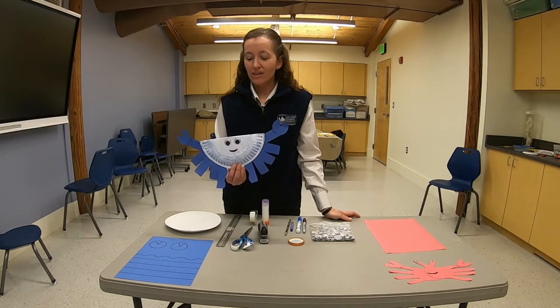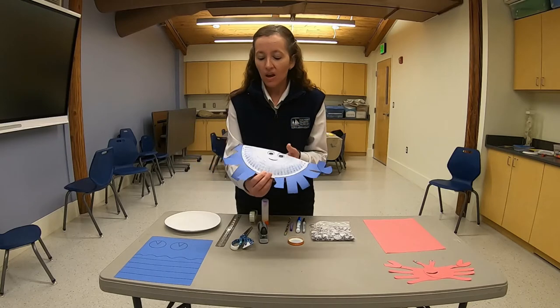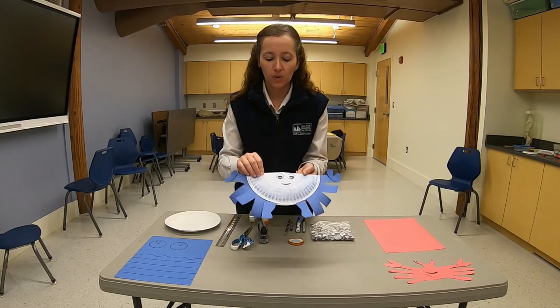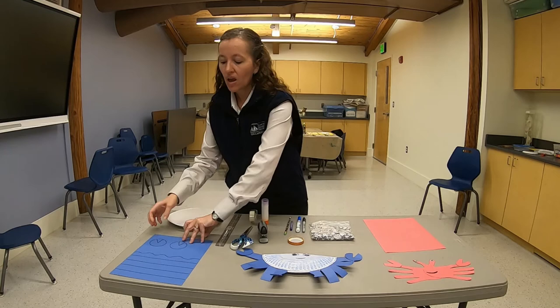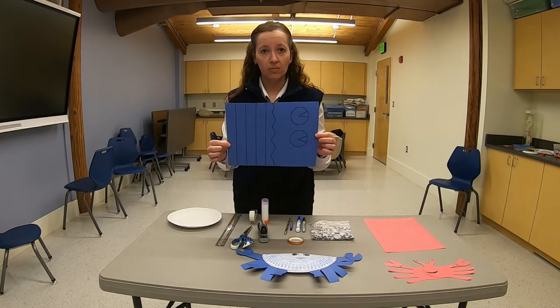In celebration of crabs, I have two simple crafts to share with you. For the first craft, we're going to be making a Chesapeake Bay blue crab. For this craft you will need one paper plate and one piece of blue construction paper.